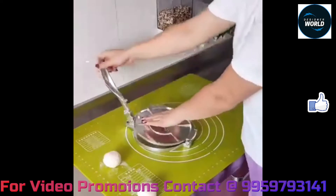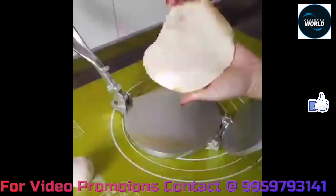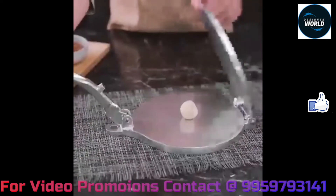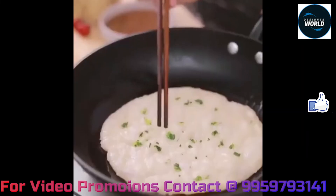You can check the chapati maker and roti maker. You can use it to make the perfect shape chapati. The link is in the description box.